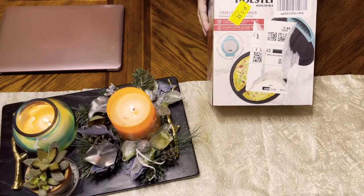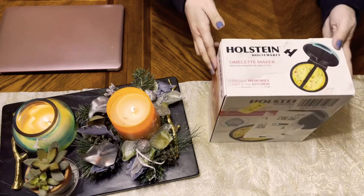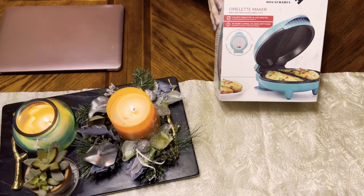It was a gift. It looks like they ordered online. And I'm excited to see it.